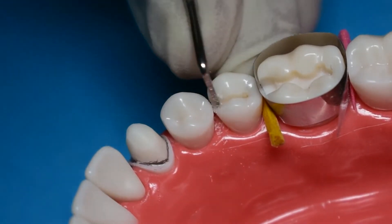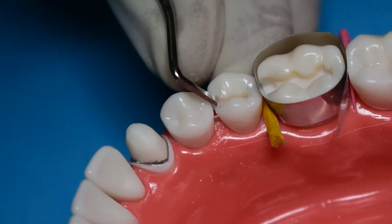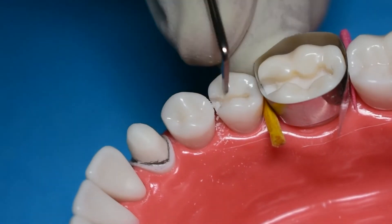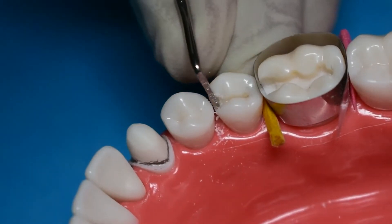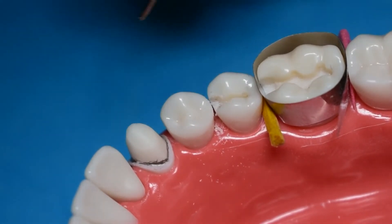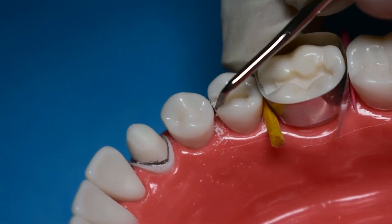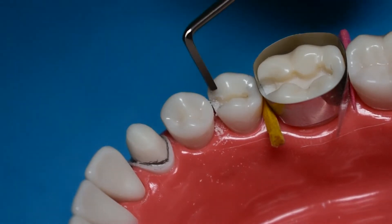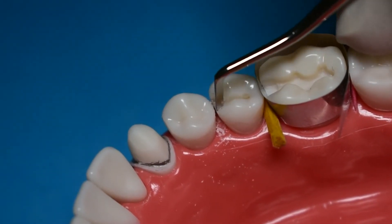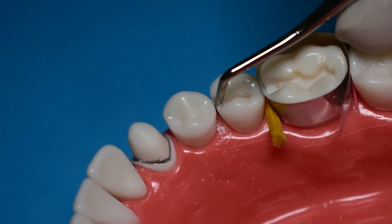Spend some quality time in your proximal box with your enamel hatchet, sharpening those line angles and point angles, and even working on your axial wall to make sure it is converging towards the occlusal surface and is straight. The enamel hatchet also has a cutting edge on the vertical component which you can use to straighten your axial wall as well.